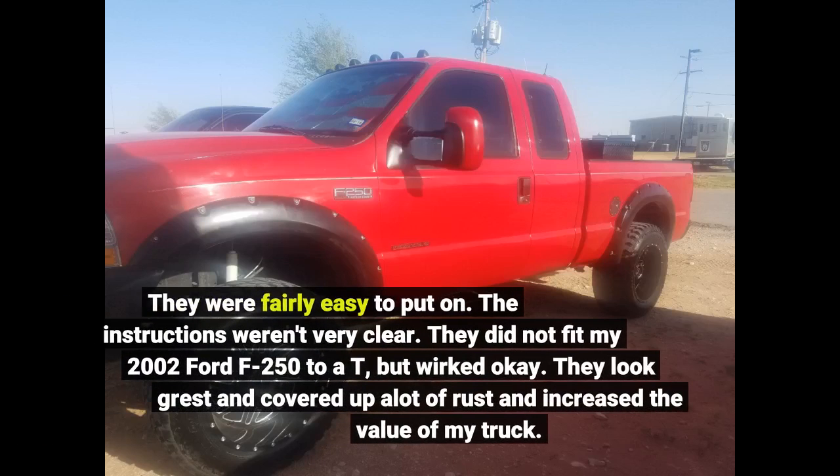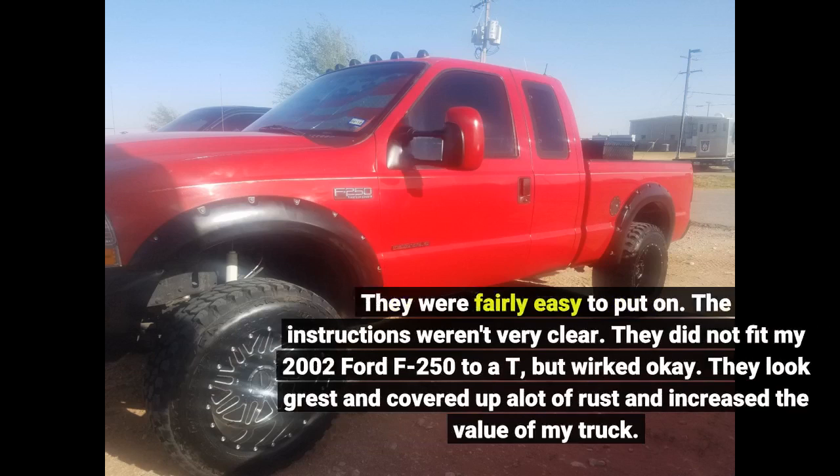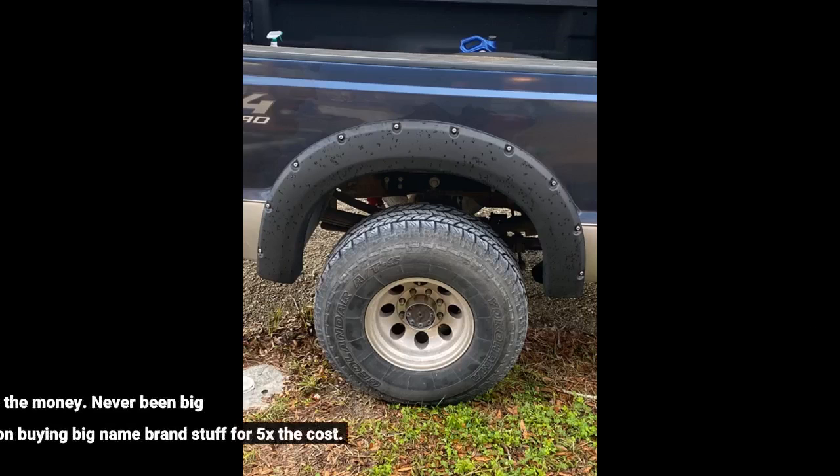They were fairly easy to put on. The instructions weren't very clear. They did not fit my 2002 Ford F-250 AT, but worked okay. They look great and covered up a lot of rust, which increased the value of my truck. Excellent fit and finish for the money.